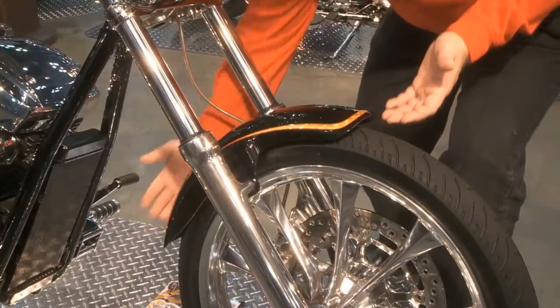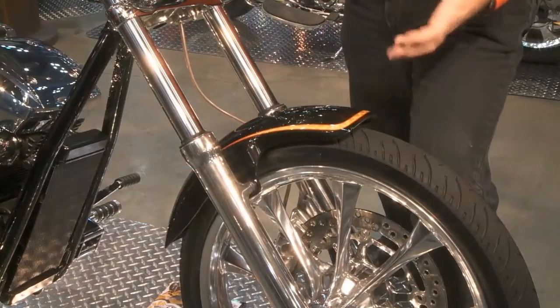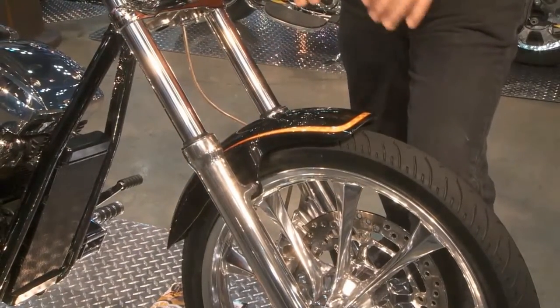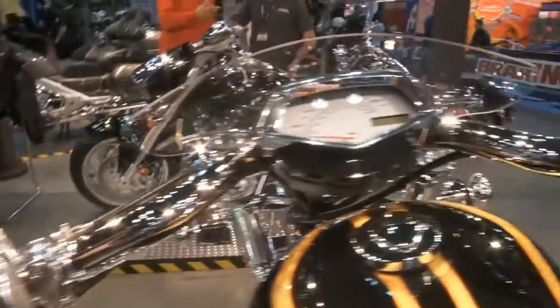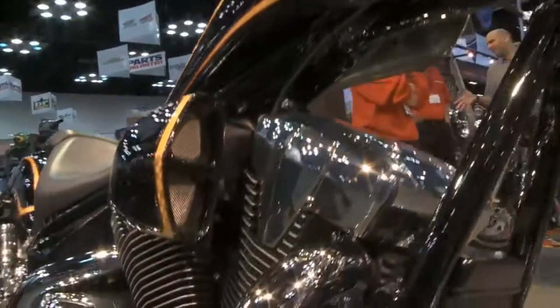We've also trimmed the fenders. The stock fenders on the Fury are beautiful, but they're really long, so by trimming the fenders it just tightens up the whole look of the motorcycle. So there's a lot of little details like that that help it so that the guy at home could build his own truly custom motorcycle.